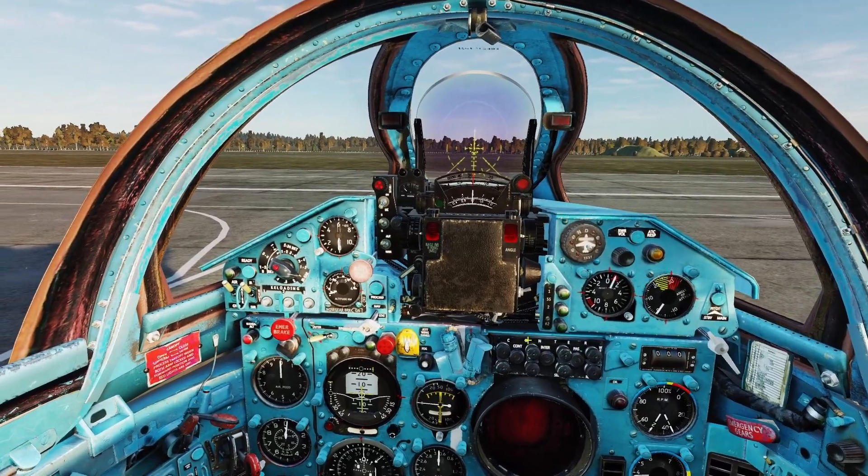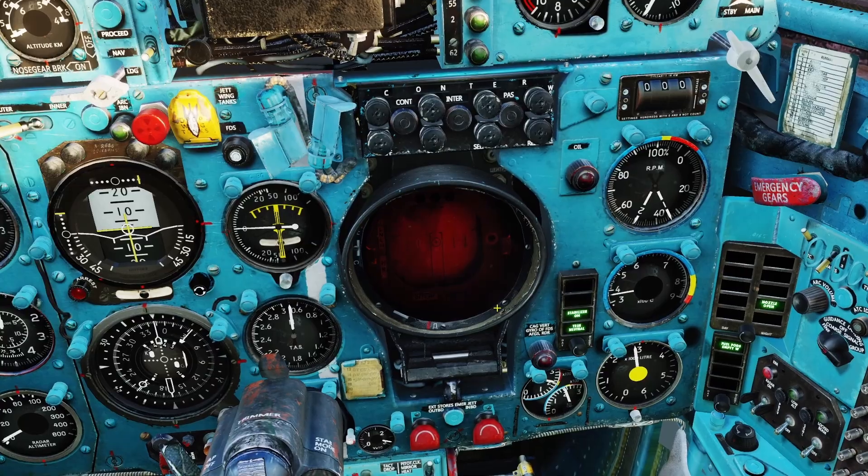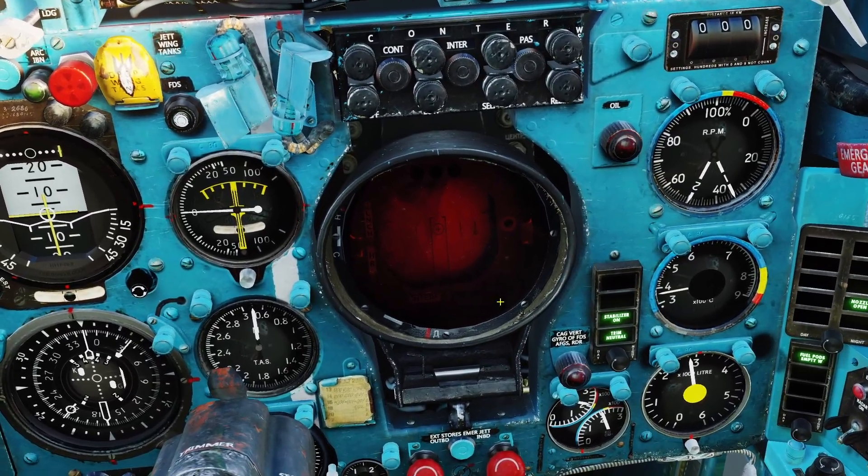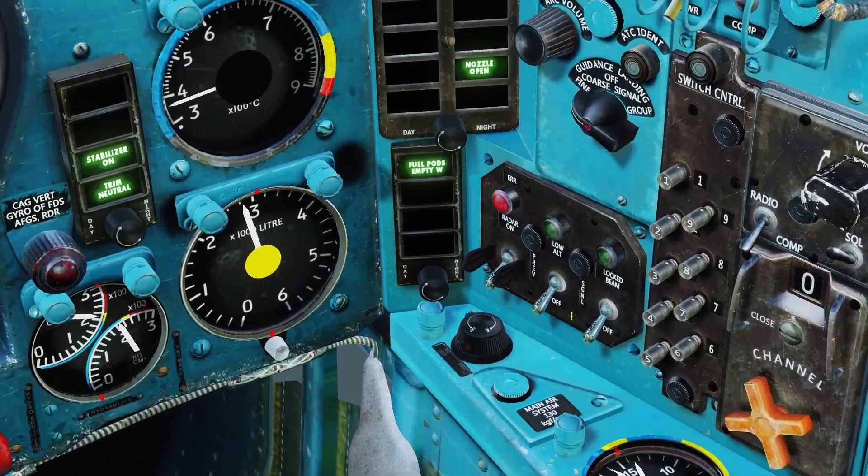In this video I'll be going over the radar for the MiG-21. There are three different panels to control the radar: the actual radar screen, the filters panel, and the power panel.